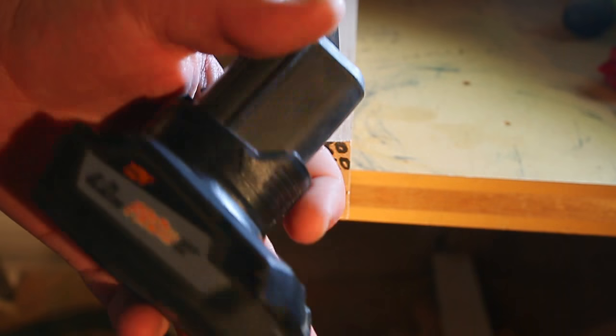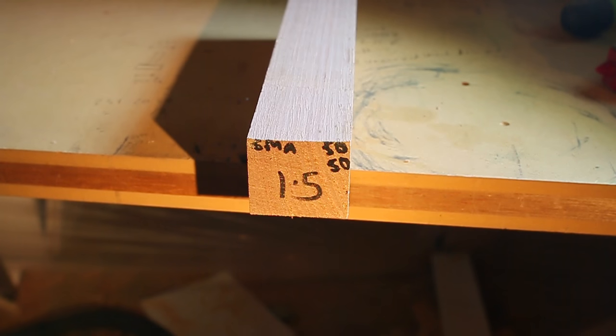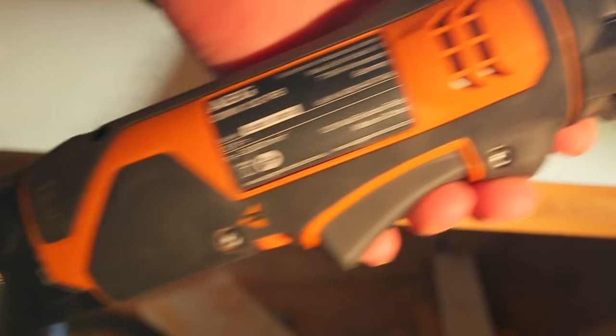We've got a fresh 4.0 amp hour battery here, so it's freshly charged. Put that in the tool, and that's the complete unit made up — fairly long with the battery and the reciprocating head installed.